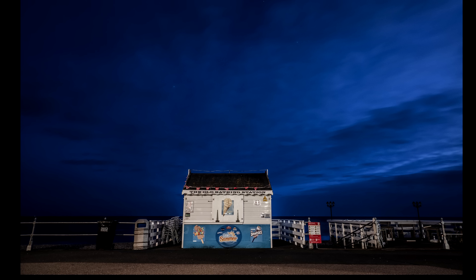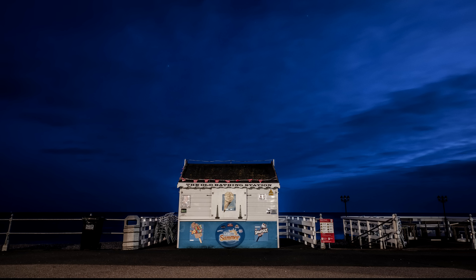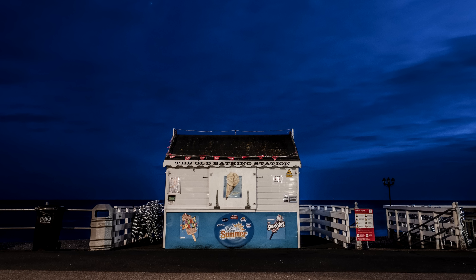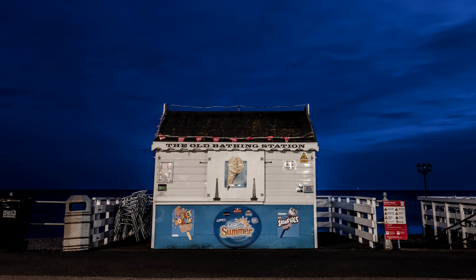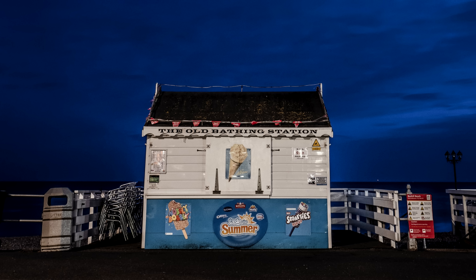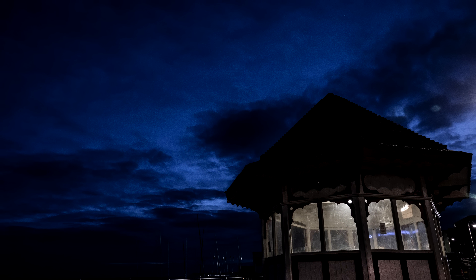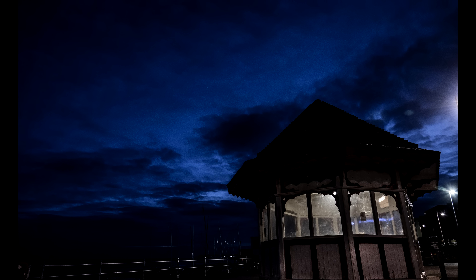There's obviously a little bit of light still left in the sky and streetlights lighting certain areas. This is the old bathing station — now a nice ice cream parlor, quite busy in summer. The way the waves on the sea just disappeared and became very flat was really nice.